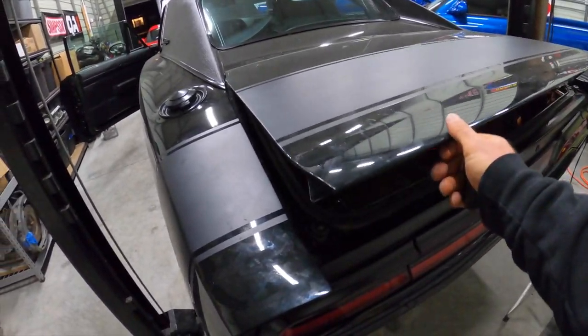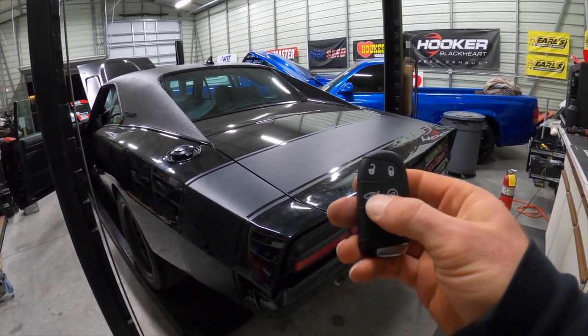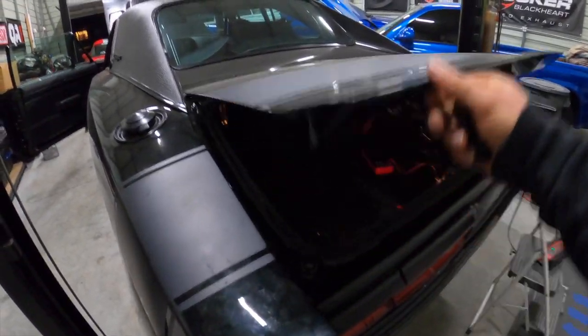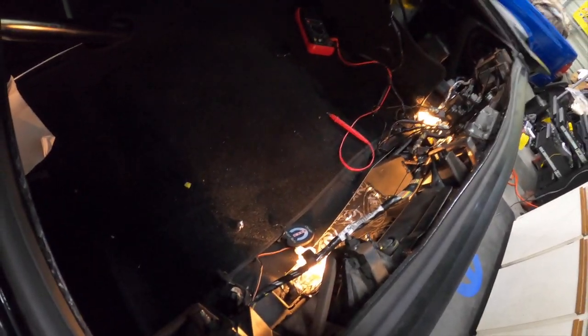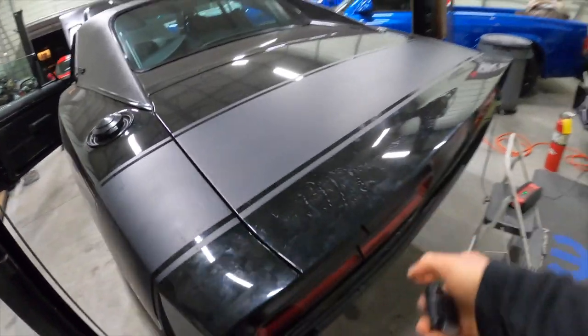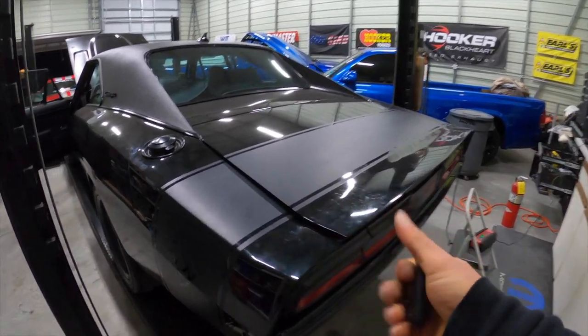Since we're on a roll in the trunk area, check this out — I just wired up and programmed the backup lights and they work. I've still got to mount them and clean up some wiring, but decided to get some extra stuff working while I was back there.